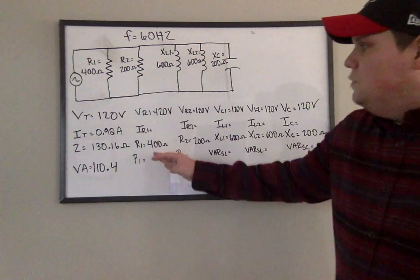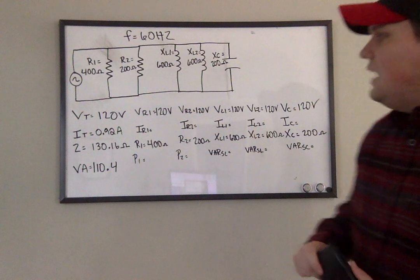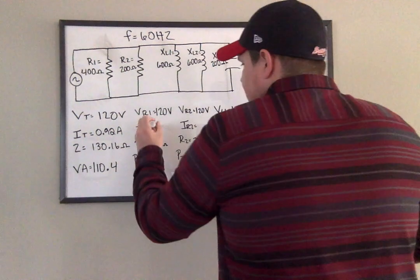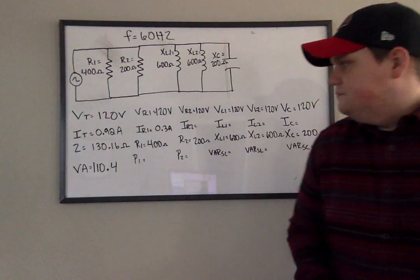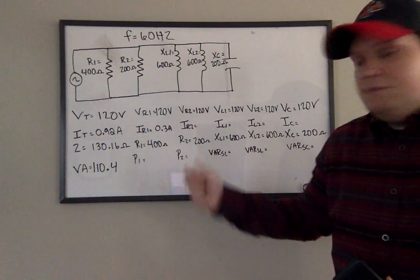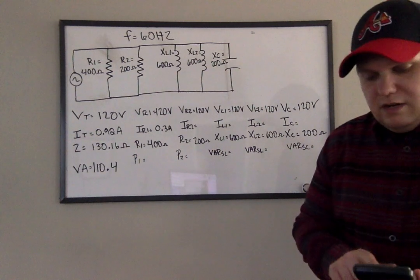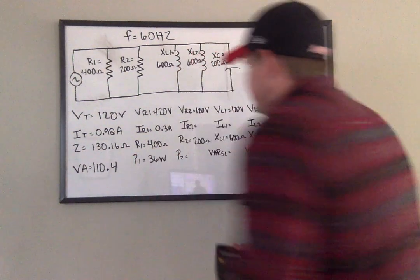Now I'm going to move to my first resistor column. I have my volts and I have my ohms, so I can find current by doing 120 divided by 400. That gives me 0.3 amps. And now to get power, I do the same thing — voltage times current. So 120 times 0.3 gives me 36 watts.